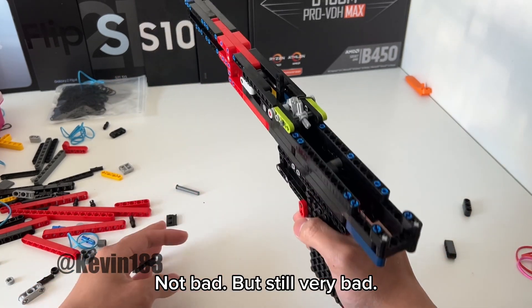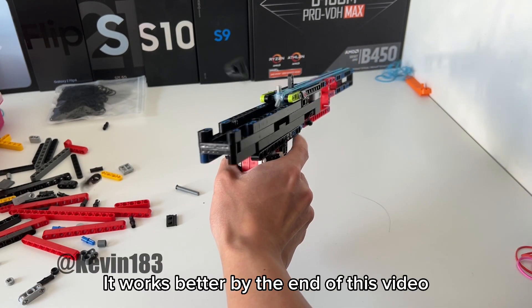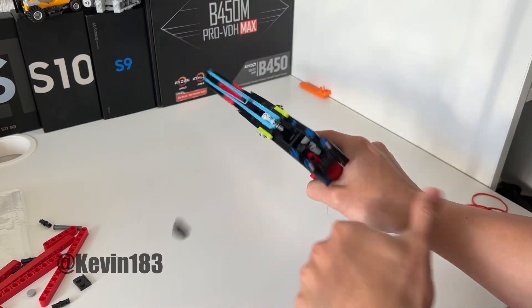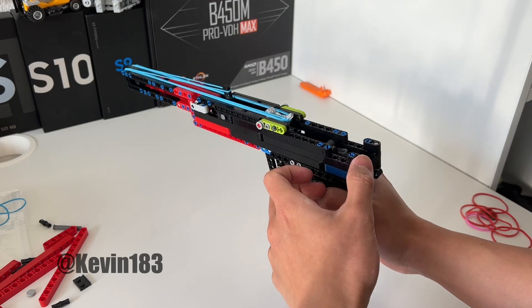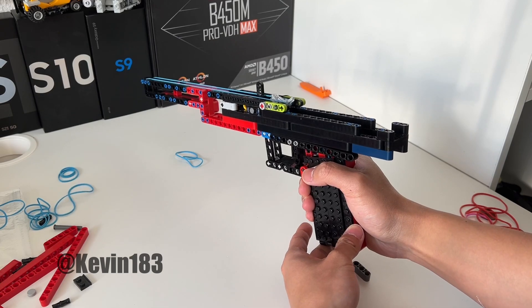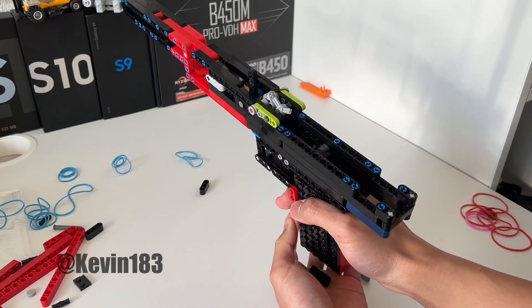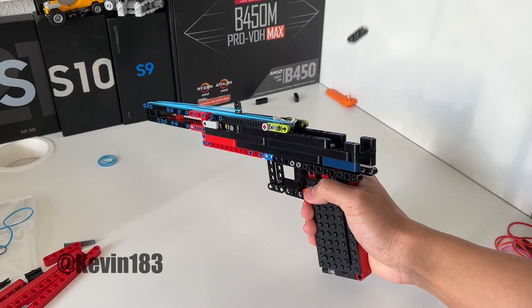Not bad, but still very bad. It works better by the end of this video. Here we go.